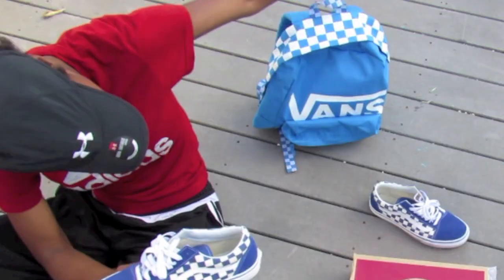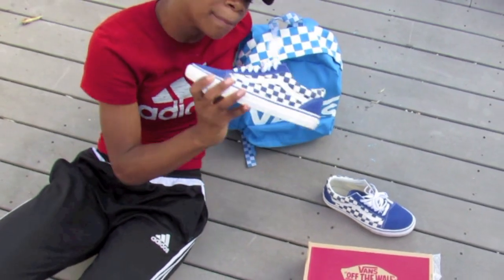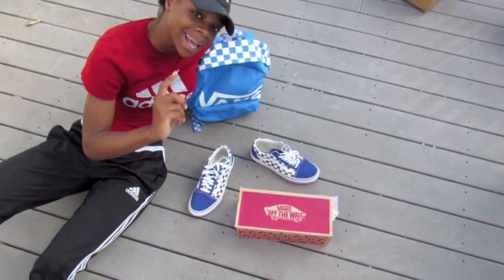Along with the matching backpack, although this is french blue and this is true blue, so they don't match that much — but when the backpack is on your back and the shoes are on your feet, people can't really tell. These are the back to school Vans I got for the year 2017 through 2018.